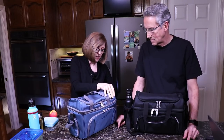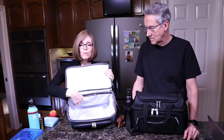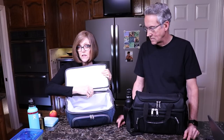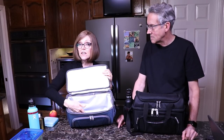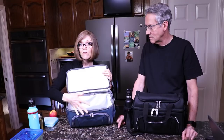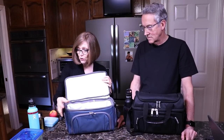You can see it's a nice big compartment in here. This compartment does unzip—it's a liner. So if it gets torn or stained over time, you don't have to replace the whole bag. You can contact the company and buy a replacement liner. I think that's pretty cool.